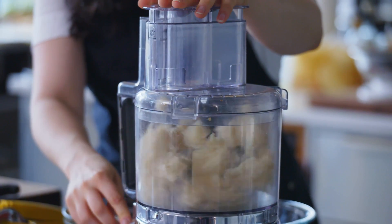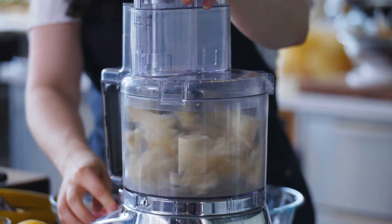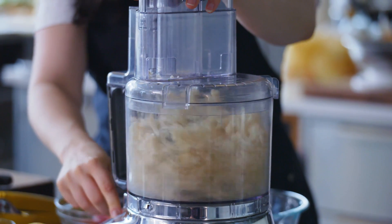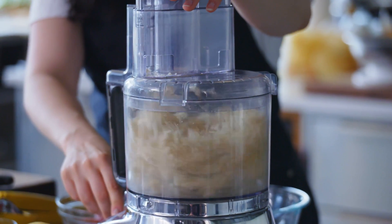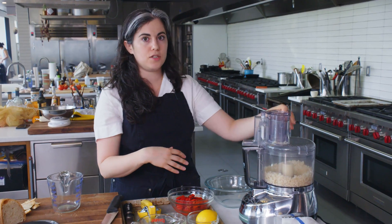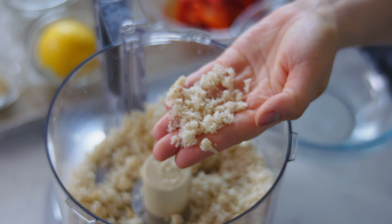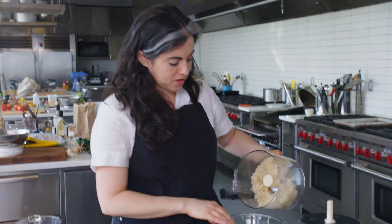Now I just pulse it. If I were to process the whole thing, it would kind of turn into a paste. So I'm just pulsing it to break up those large pieces, and then once everything's broken up, I can process it. I'm going for coarse crumbs here — I don't want them to disappear into the pasta salad. You can see I have some finer pieces and some slightly larger pieces. I don't want to go much finer than this. I'm going to transfer these to a bowl.